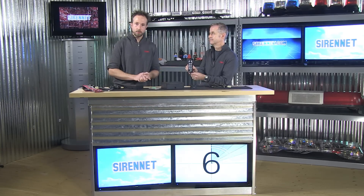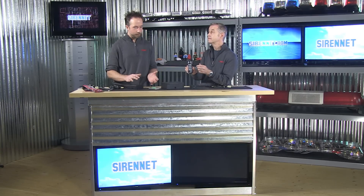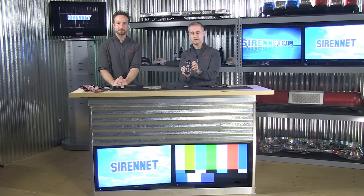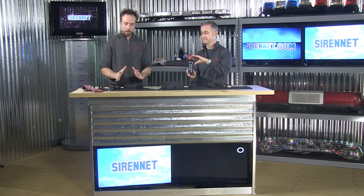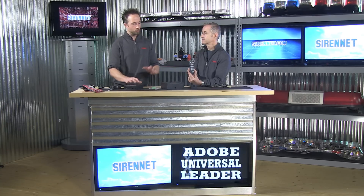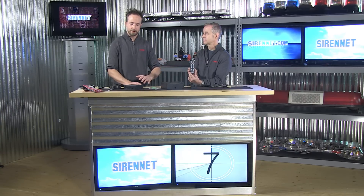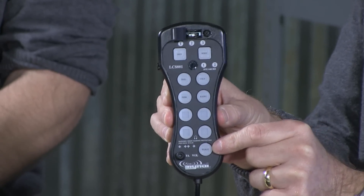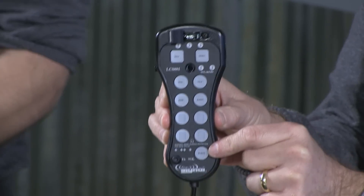It also has a neat little function that Star offers with the 881 system. Now, there are actually two models here that we're showing you. This is the LCS-881, but its brother or sister version is the LCS-880. The difference between those is that the 881 offers you the ability to interface one of Star's traffic advisors into the system. So with that, this will be the control head for the Star traffic advisor, versus having to use a standalone control head. On the 881 version, there is a little button down at the bottom here, and by depressing that button, that will allow you to configure and control your traffic advisor.